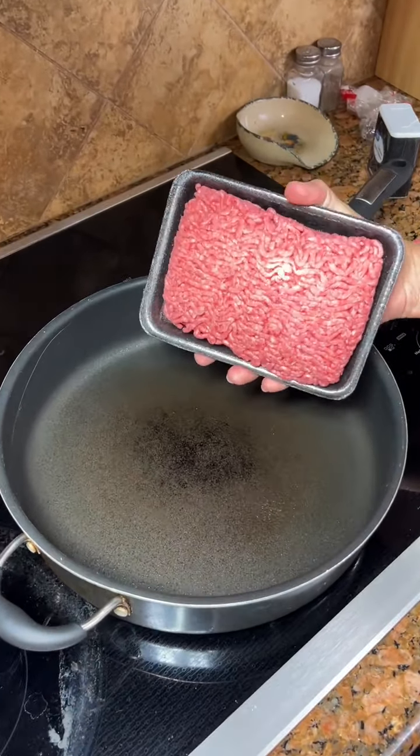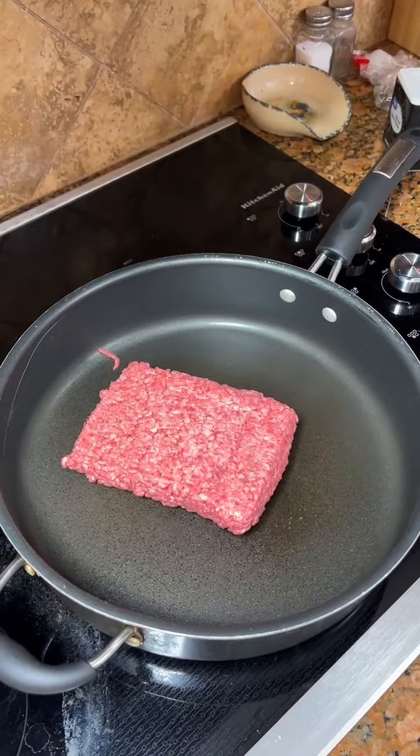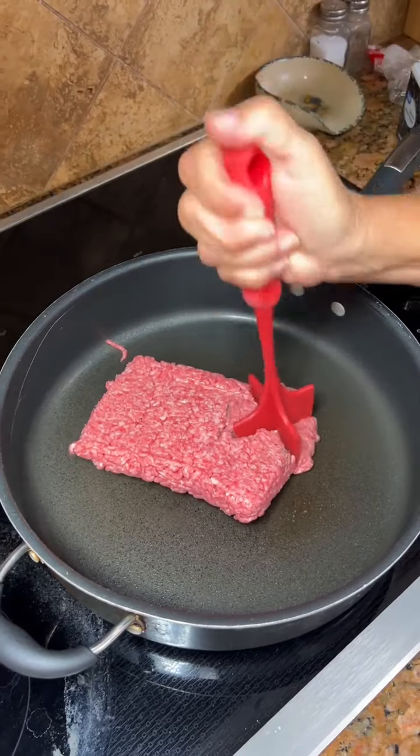All right, what do we got here, Cam? We've got a pound of hamburger meat. Gonna cook it up for some Mexican spaghetti.